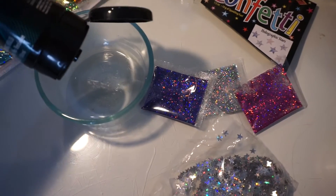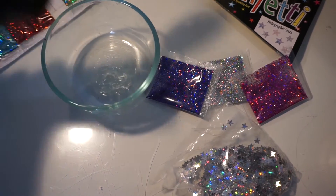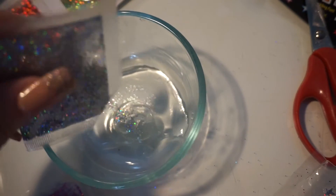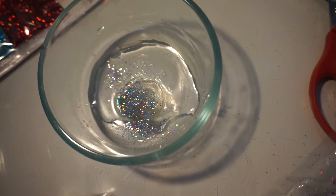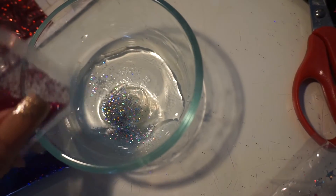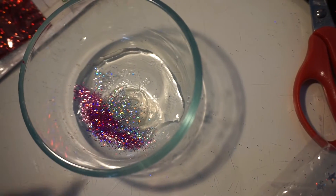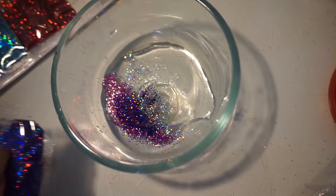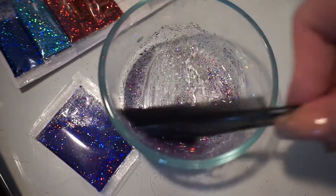Now it's time for the fun part where we get to make our own glitter hair gel. First I'm taking some hair gel and mixing in a little bit of water so it's not super thick and hard to apply. Then I'm choosing my glitter colors — I chose silver, pink, and purple because I thought they were really pretty. You can pick any color or size of glitter you like and it's going to look really nice either way, so I'm just mixing those together.